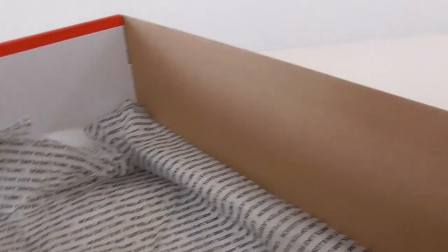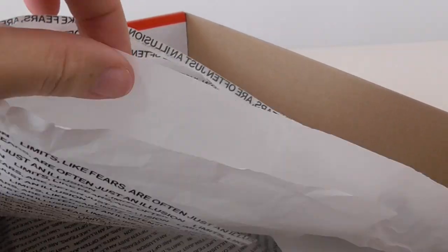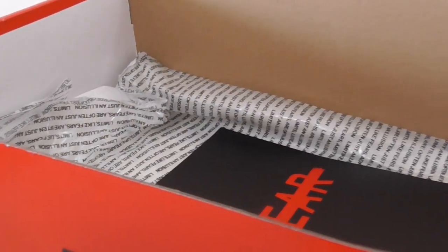And the tissue paper — okay, there are two tissue papers: one is pure white, another one with the letters. So this is the Cloth AU Jordan 1 Phyllis Edition chain.